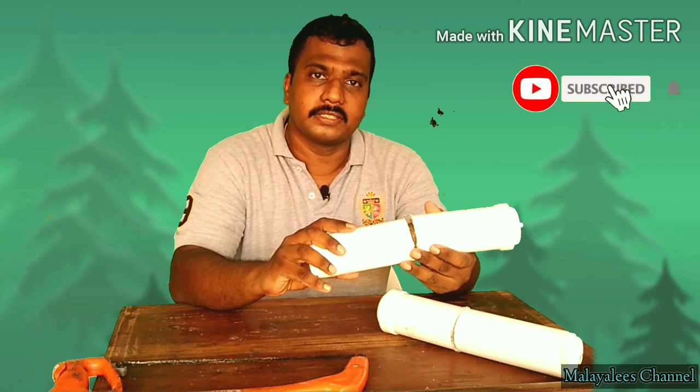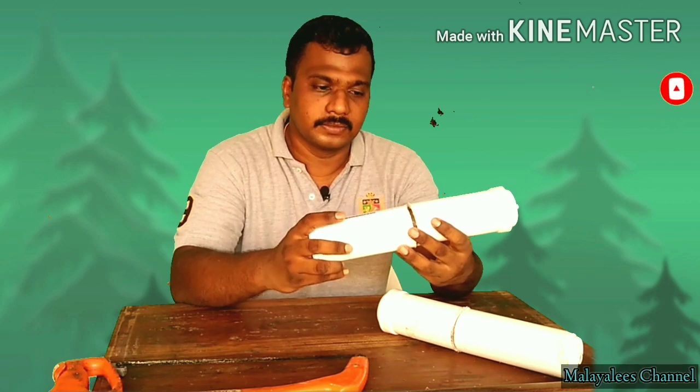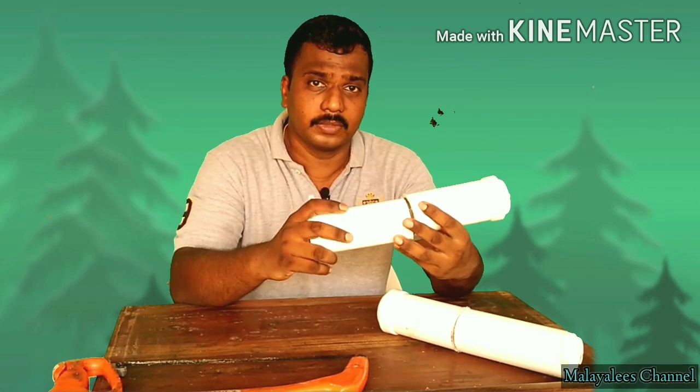This is called Aquaguard Service Executive. We use an AMC — we put a maintenance contract for a year.